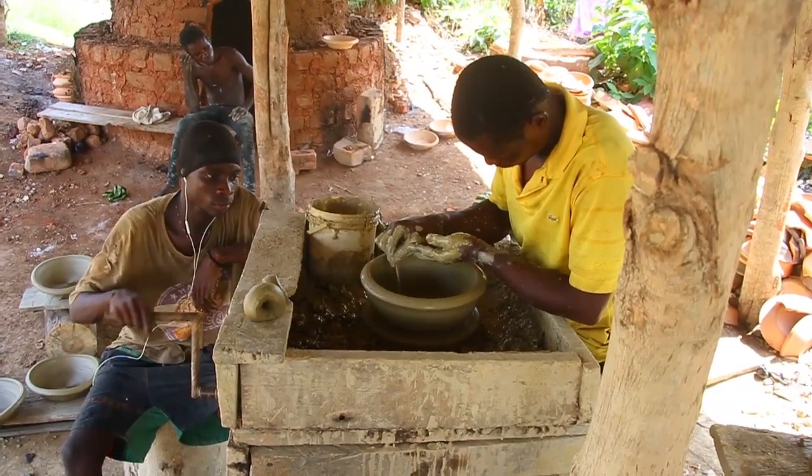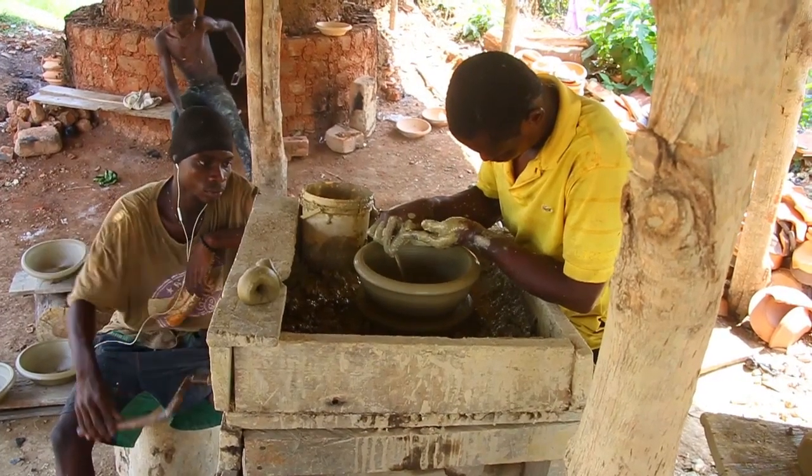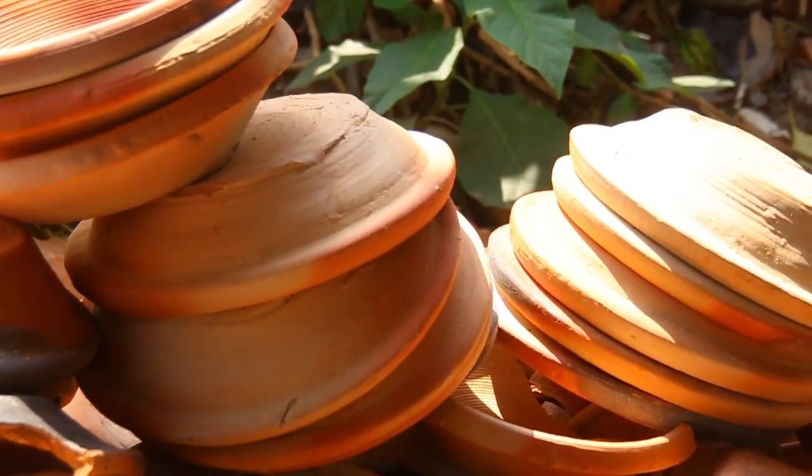As you can see, most of the work is done by manpower — for instance, someone has to sit and turn the machine for several hours. So we are pleading to the government to support them so they can continue giving us the fine earthenware bowls, locally called Iowa, that help us in our daily lives. Thank you so much — it has been a lovely day. I'm your presenter, Effie Ahagan, or Effie Love, and this has been another Cratchit TV documentary. Thank you.